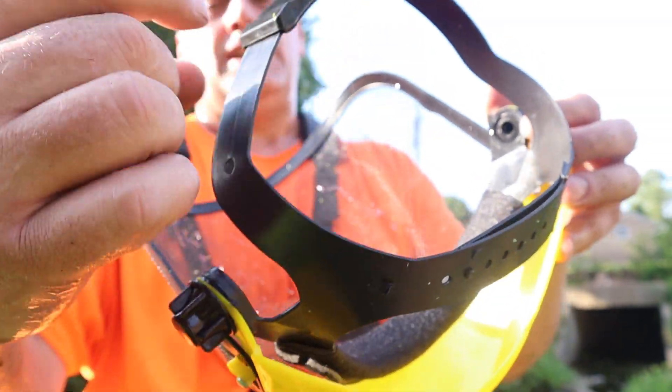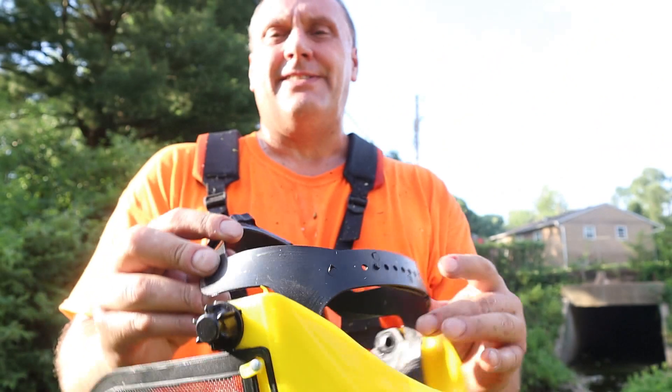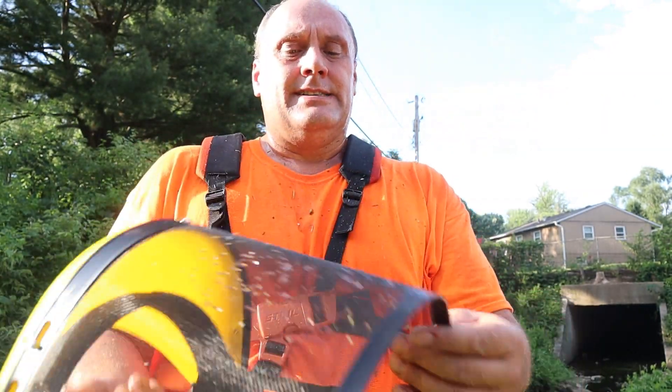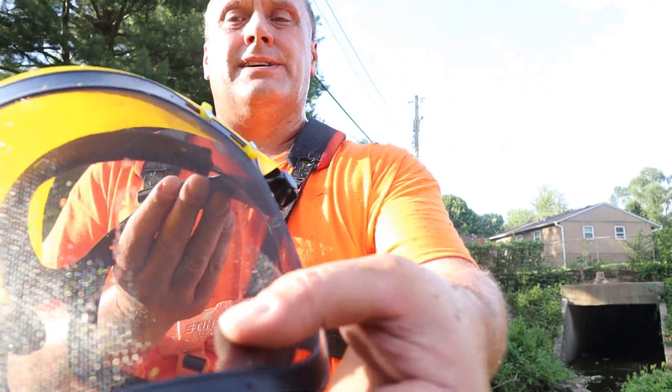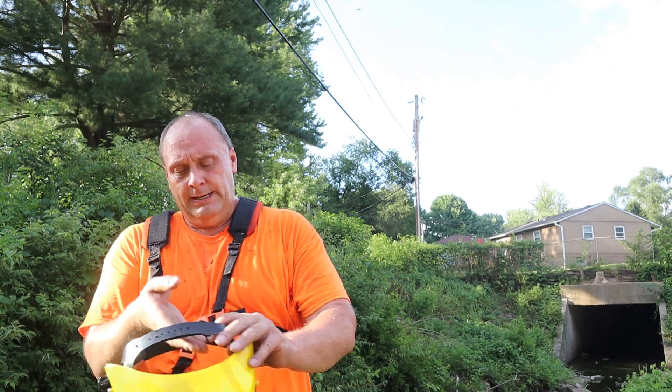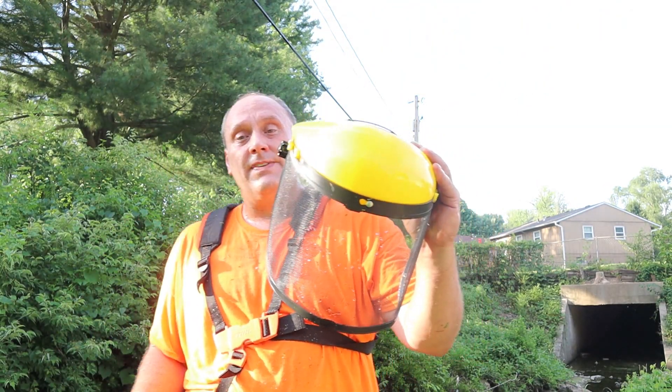It just seems like real cheap plastic — it looks like something you got out of a milk carton. But yeah, you can see some of that bigger debris that's in the face shield there, which makes it pretty nice. So it keeps that stuff from getting in my face.